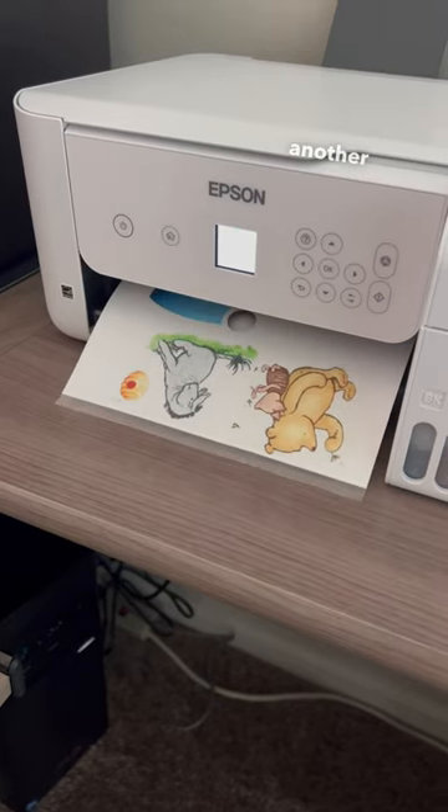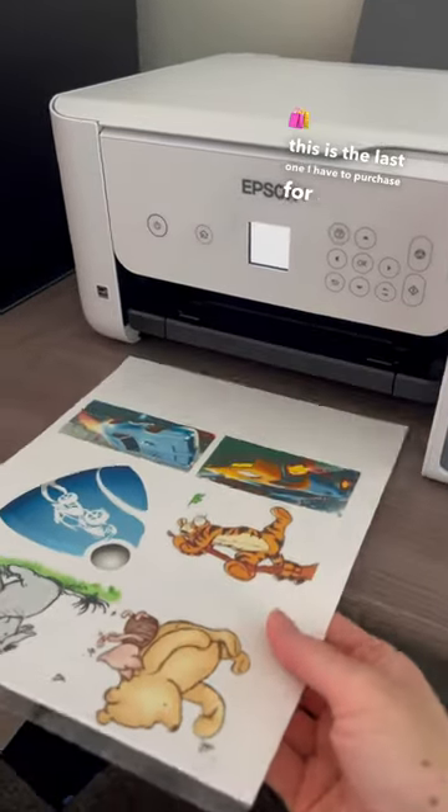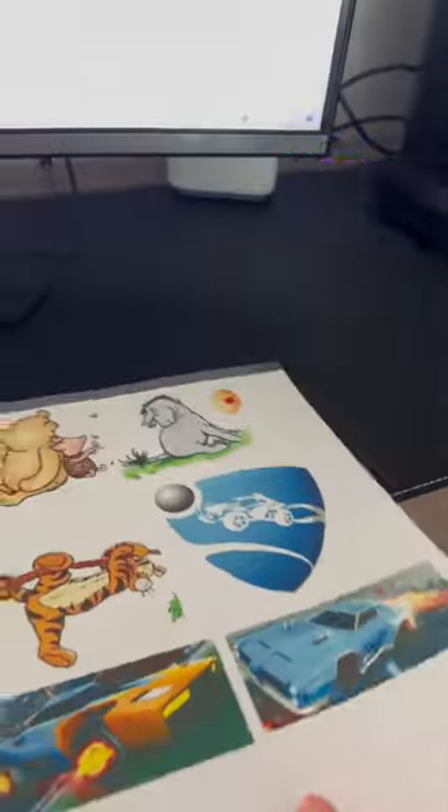So I finally purchased another printer — this is the fourth one. I'm really hoping this is the last one I have to purchase for at least another 10 years. Thank you!